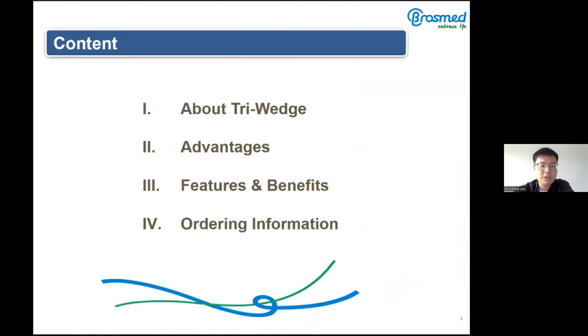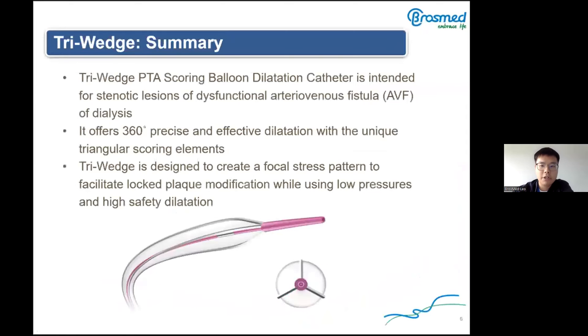The presentation will be in four parts. First, about the Triwitch. The Triwitch is intended for stenotic lesions of dysfunctional arteriovenous fistulas for dialysis. As mentioned, it can also treat peripheral calcified lesions. It offers 360-degree precise and effective dilatation with a unique triangular scoring element.